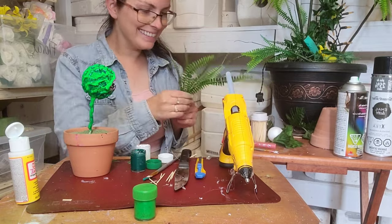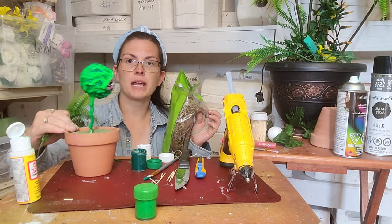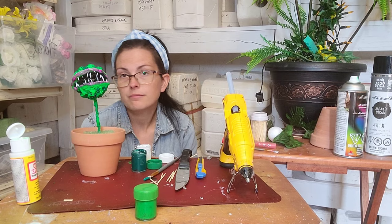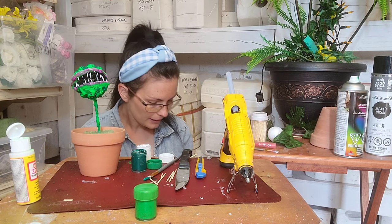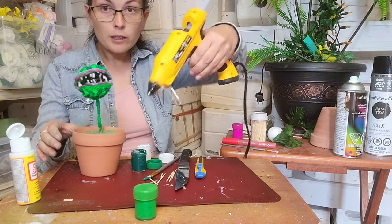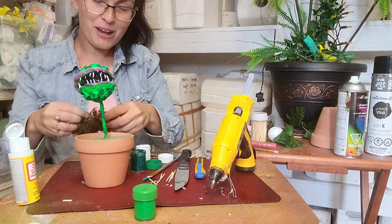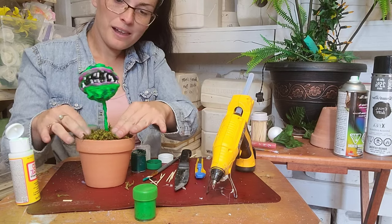Sorry guys, camera died. All of the shrubbery and moss that we're about to add to this little baby is from the dollar store. By the time you're done with everything, you're going to spend under $20 and be able to make a few of these — I mean, like, what more do you want? My little guy here is going to get some moss put on the ground. I am going to glue the moss in. We're going to put the moss around and there we go.